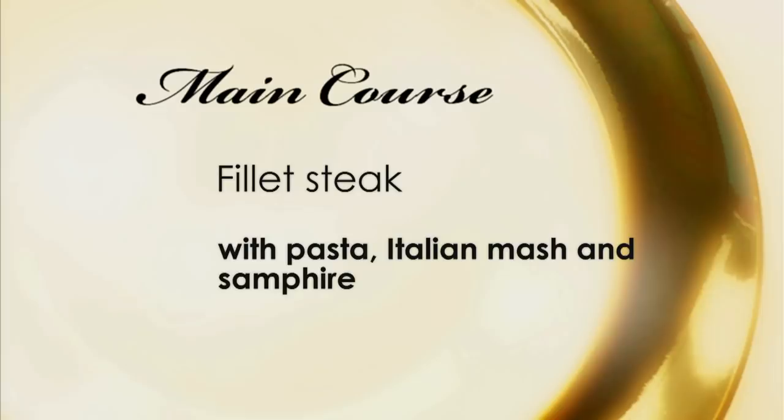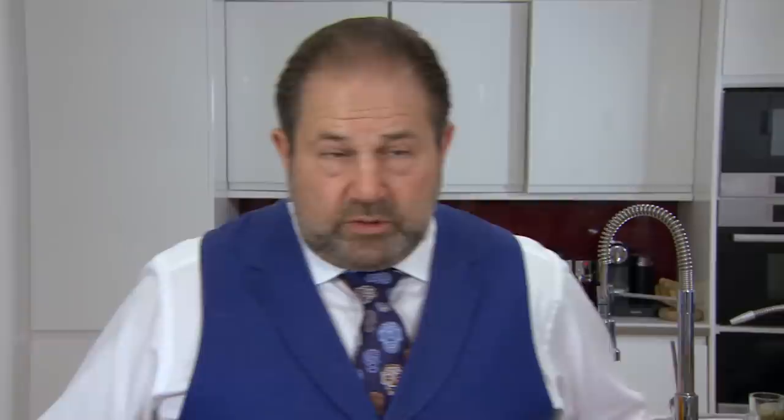On to the main course: fillet steak with pasta, Italian mash and samphire. Charlotte did steak, Claire did steak, now Gio's doing steak. It's almost like a Great British steak off! My steaks will be cooked better than Charlotte's steaks — tender and succulent. These are eight ounces, which are two ounces bigger than Charlotte's. Sorry, Charlotte.